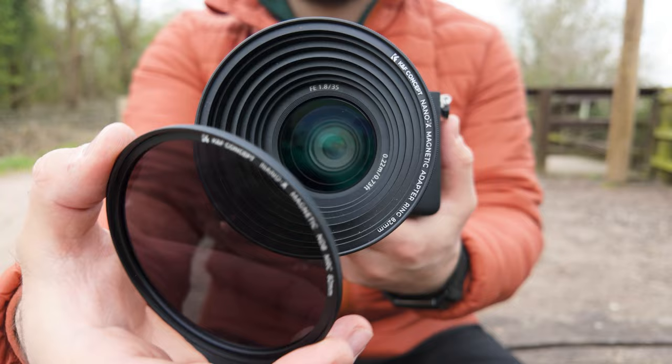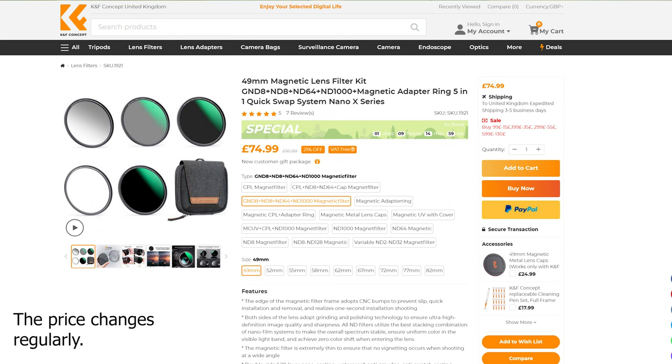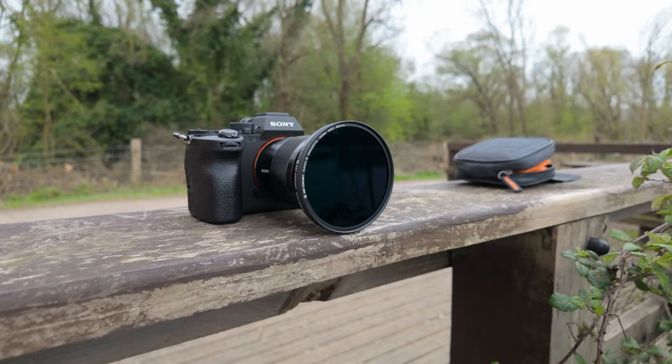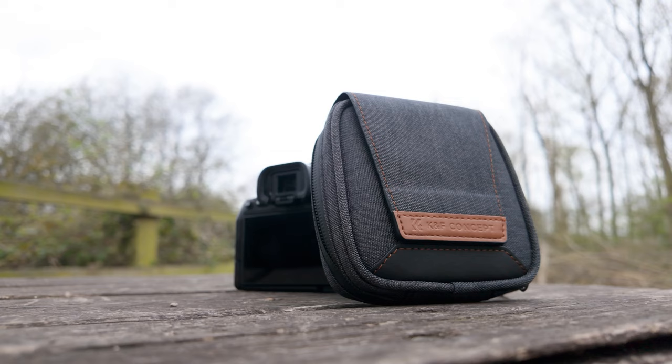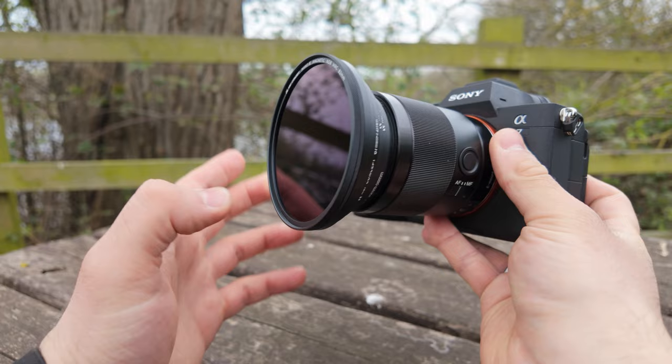Starting at just £69.99 depending on the filter size, these are both competitively priced and surprisingly good quality. I'm usually quite sceptical of ND filters, particularly when they're more affordable. Usually cheaper ND filters have issues with colour shift and general image degradation, but these are honestly very good.